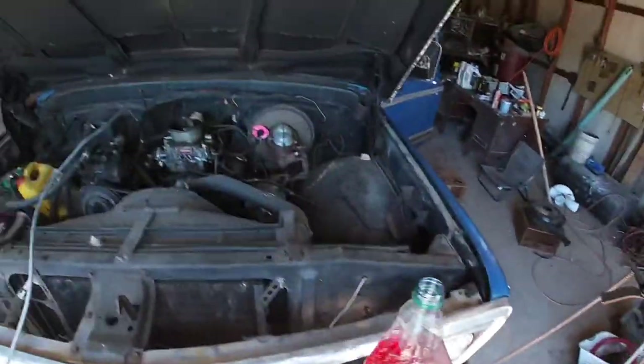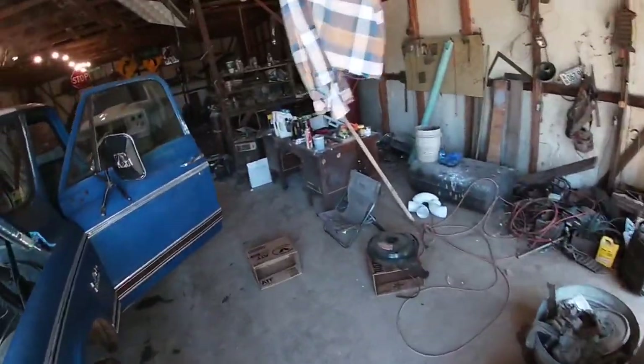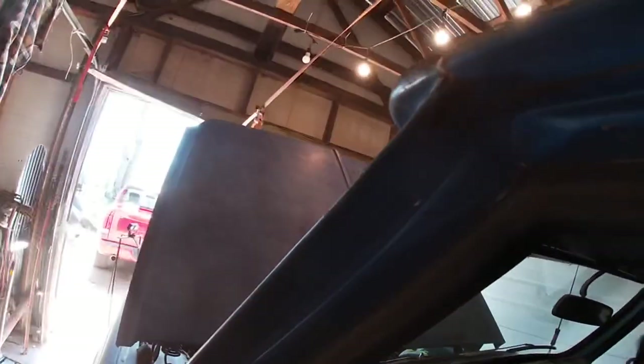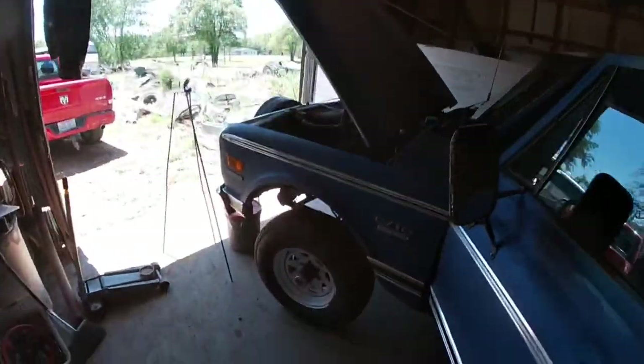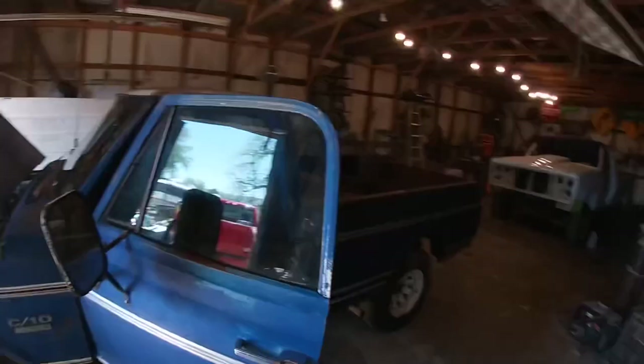Let's get her going. Guess we'll just pour it in there this time — that's probably way too much. There we go! She's running. Probably not a good idea to start them for the first time in 20 years inside your shop, because good lord, it's smoking.